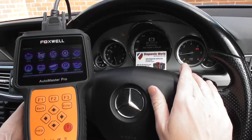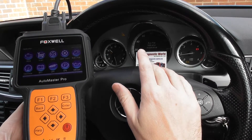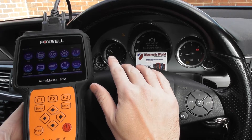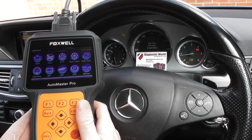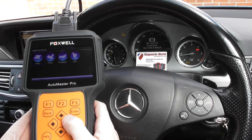You'll see we have the ABS warning light, the ABS and ESP, and switching to the run-flat indicator. We've got the traction control warning light and the traction off warning lights here. We're using the NT644 to diagnose and reset these faults, so we're going to click into scan.